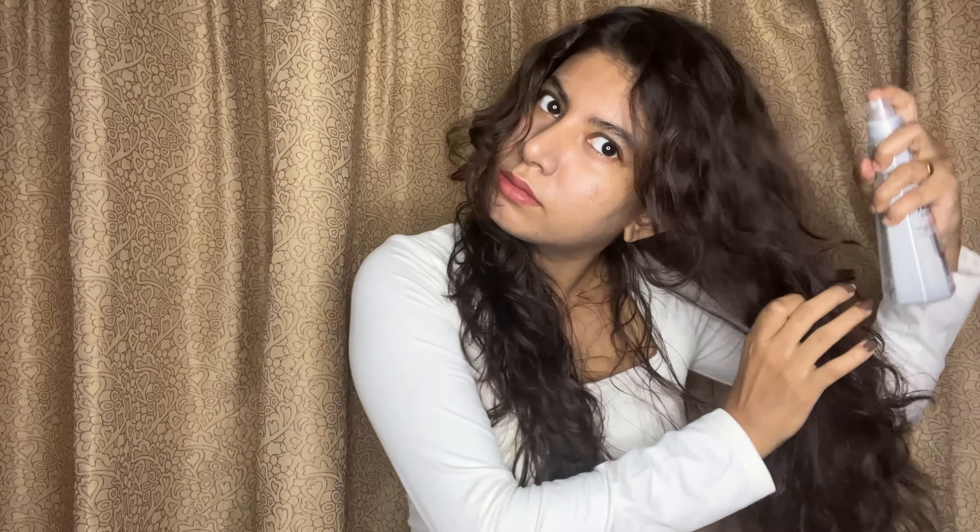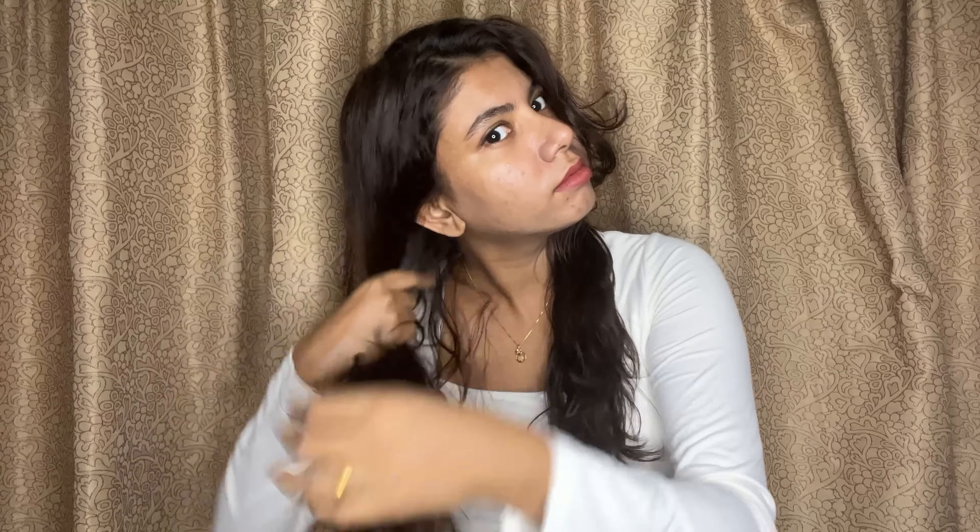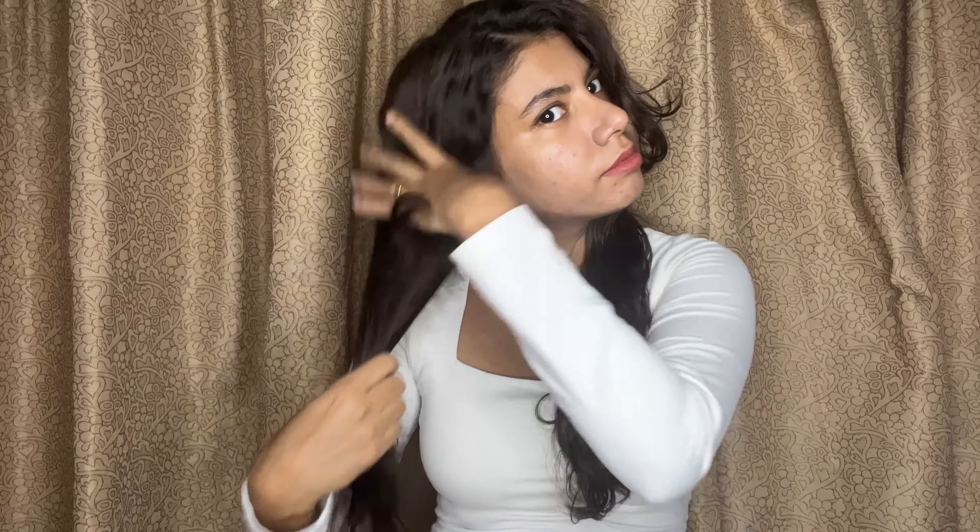Before using the Dyson I'm gonna apply some heat protectant spray. Although Dyson claims not to damage your hair, there is some heat coming from the air, so I'm using this P-Blunt hairspray to protect my hair. I recently started using it and I'm loving it. I'm also going to use a heat protectant serum because my wavy hair doesn't stay in place, and serum is the best choice.